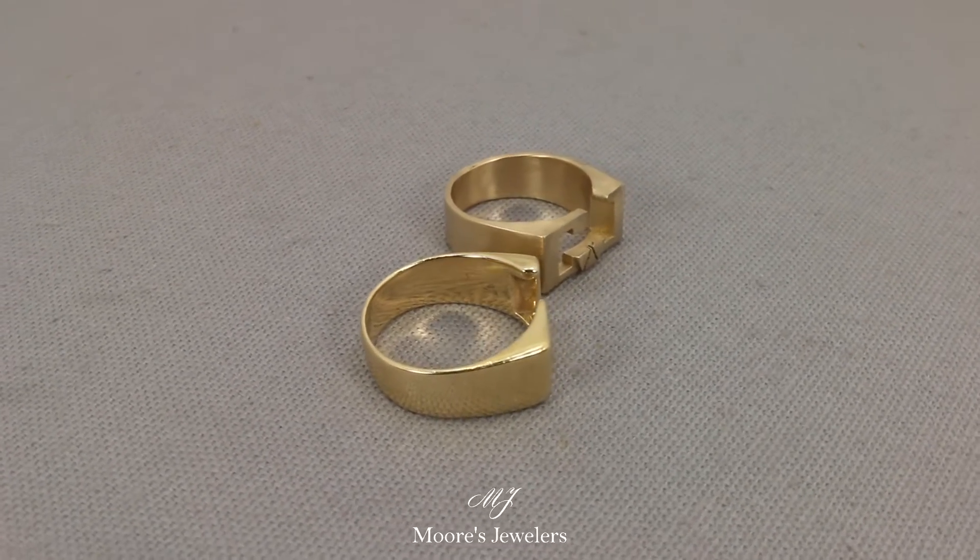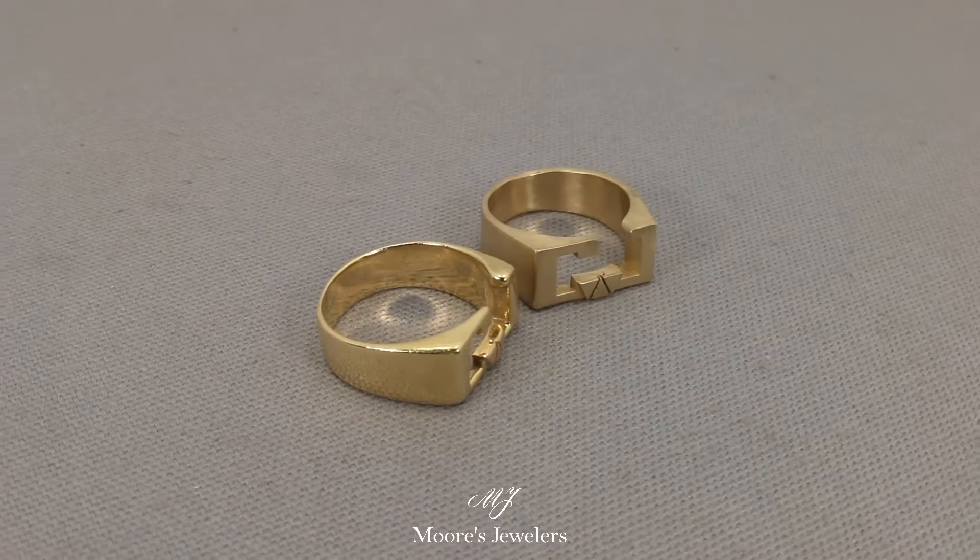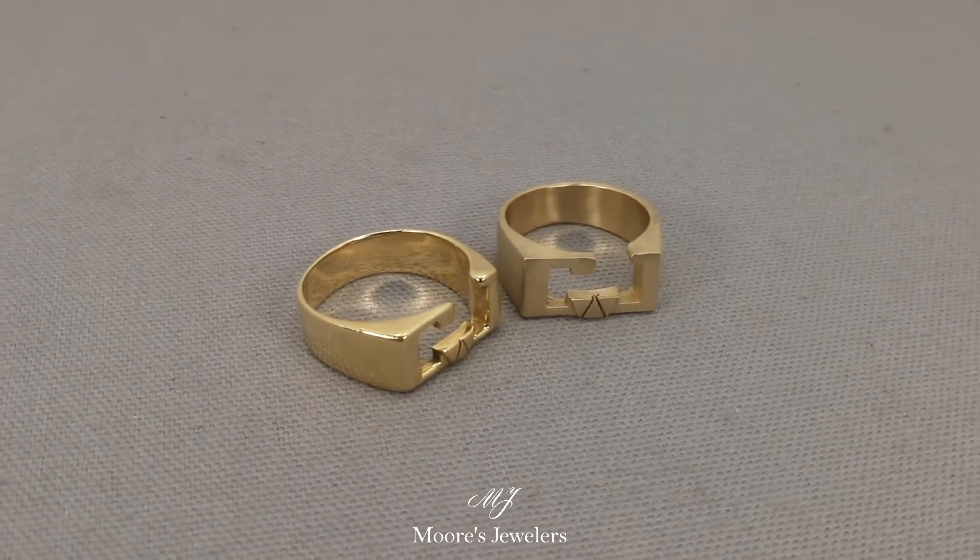For us the design is complete and really the whole ring is pretty much finished. Our client's jewelers will finalize the ring and add the final polish the customer is wanting.